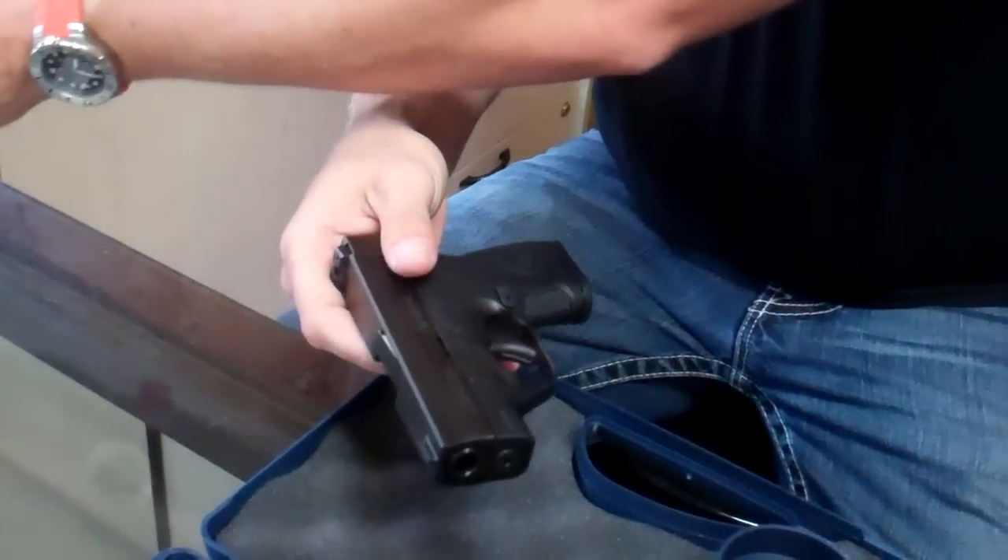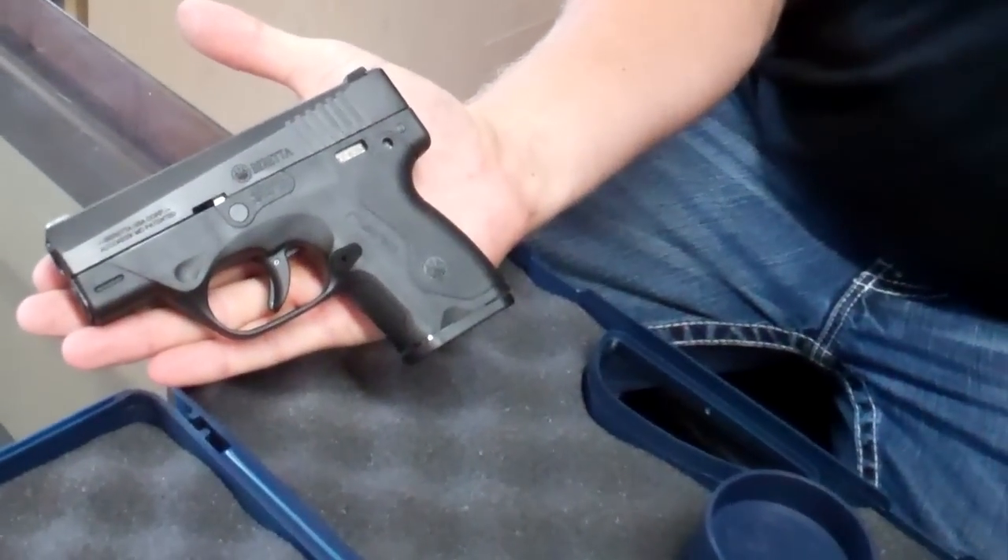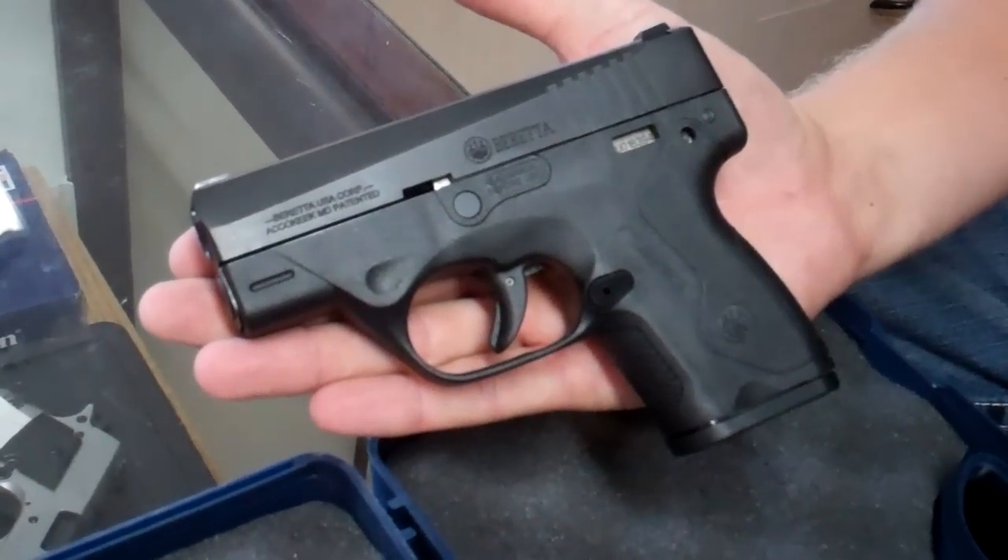They're a little late to the market, but when you come and look at this gun, you'll see why. It's a very small gun and it is a 9mm. It'll hold 6 plus 1.